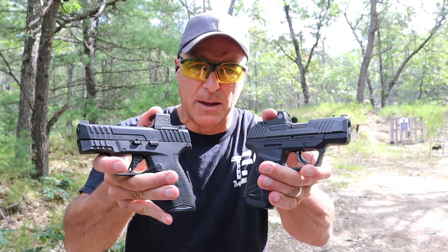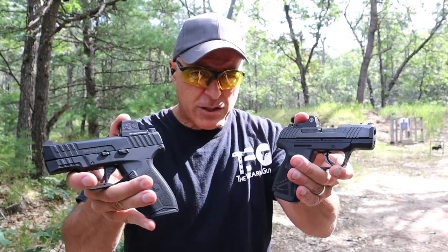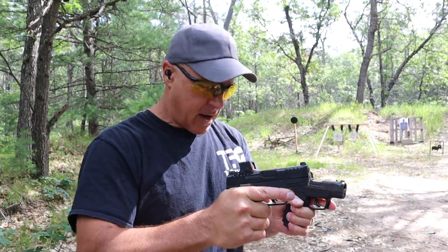Hey there friends, thanks for checking in. Today we're going to do a range comparison with the Ruger Max 9 and the Masada Slim, or the Masada 9S. They match up fairly well — they're both double-stacked 9mm handguns of the subcompact nature.